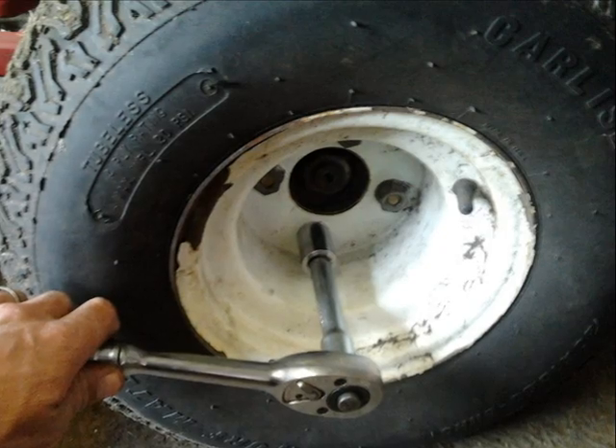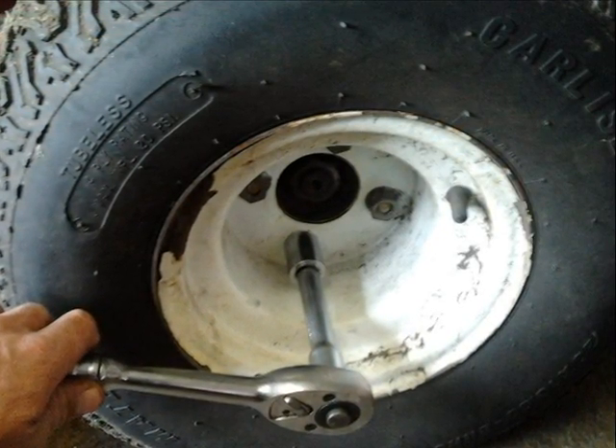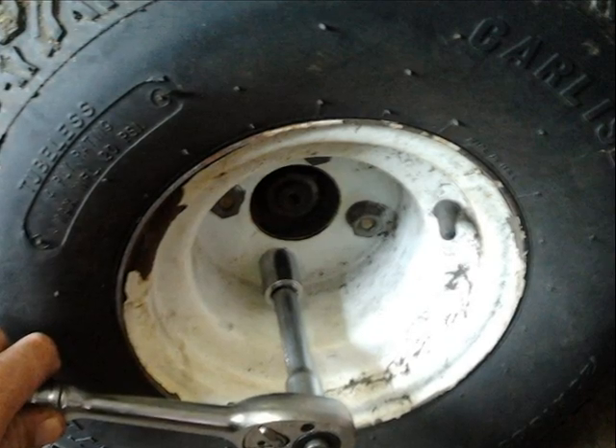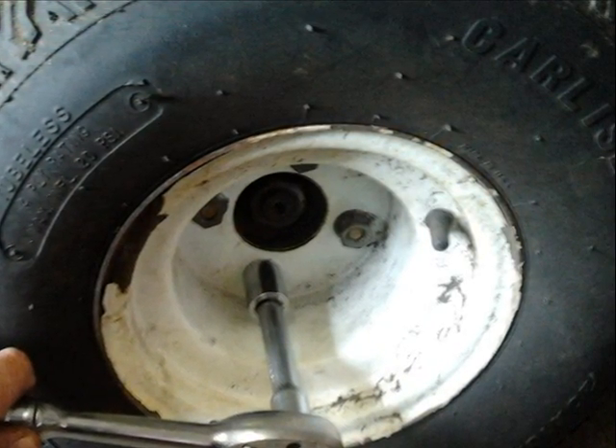First I swept out the workshop and gave it a quick tidy up. I then sorted an area out for putting all of the parts that I was about to strip off. I then cracked the wheel nuts off and raised and supported the vehicle on axle stands, removed the key and made the vehicle secure.